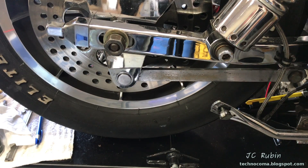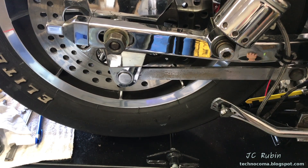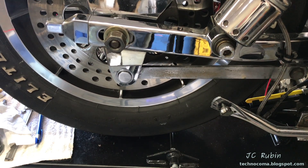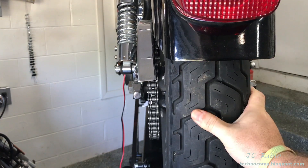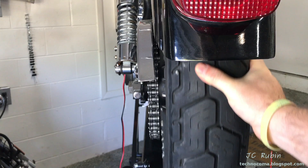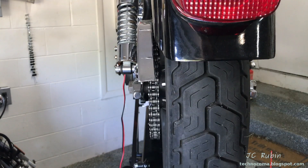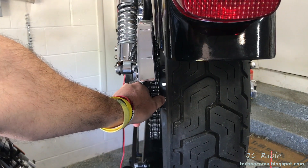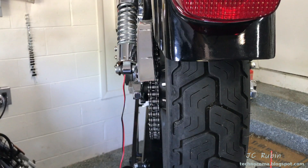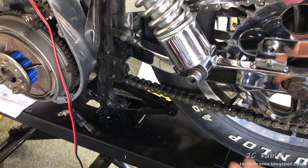Regardless of the technique used, it's obviously easier to have the bike straight up and be able to jack the rear wheel up off the ground with the transmission in neutral. At that point, I would generally rotate the rear tire and see which way the chain has a tendency to lean on the rear sprocket — pushing to the right, to the left, or staying in the center — and that would tell me how to adjust the chain. I'm not going to be doing that method today.